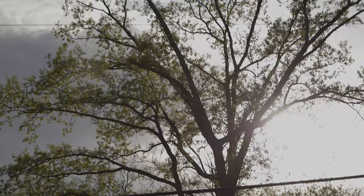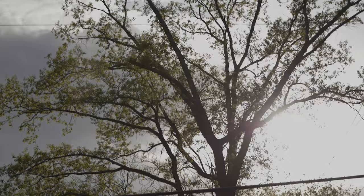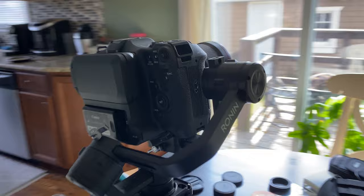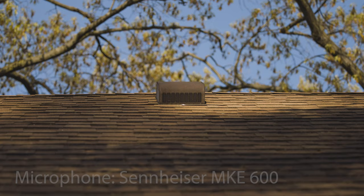Even though I just needed the gear for a Sunday, I had the cameras and lenses for three days because that was the shortest rental period available through LensRentals.com. I also had a wedding photo shoot on Saturday and I keep up a full-time marketing video job as well, so I didn't have nearly enough time to test out these cameras the way I wanted to. I'm using the Sennheiser MKE 600 on top of this just for some natural sound.